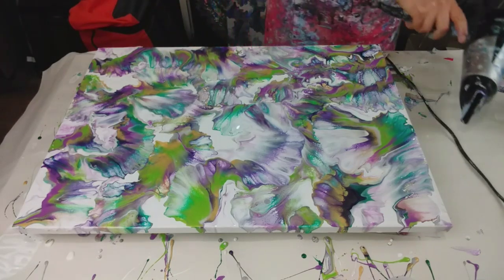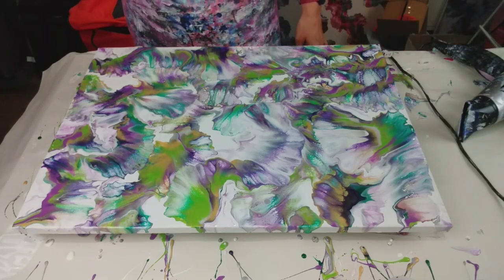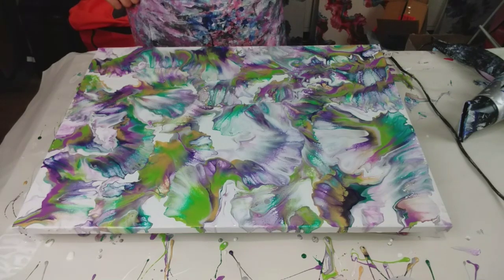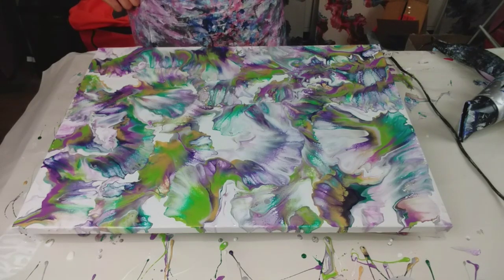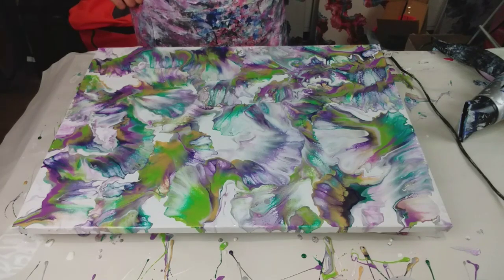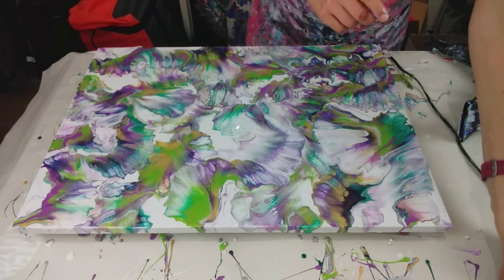What a mess. Right, let's see - this corner, there's still not enough paint on. Okay, I'm not giving up yet.